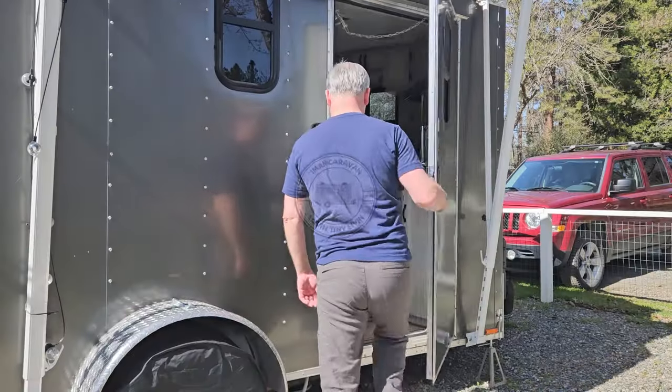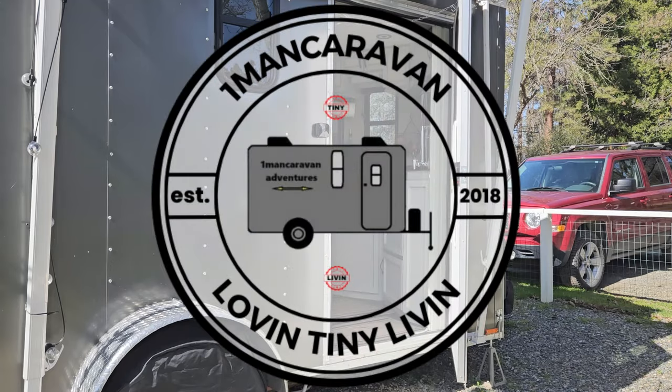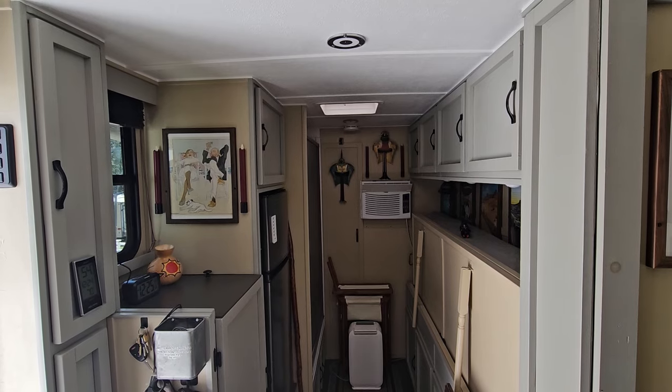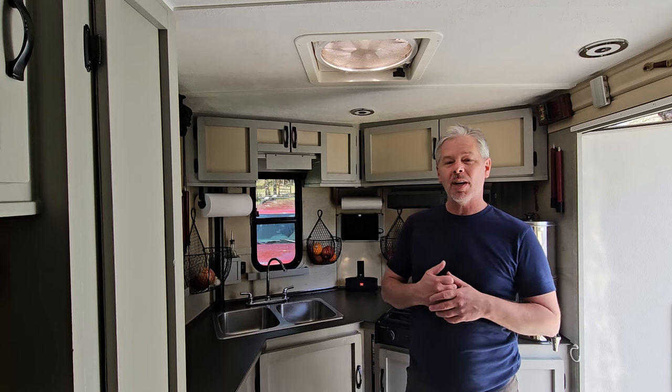Inside this tiny 6x12 cargo trailer conversion, not only is there a full kitchen, but it operates on an ingenious gravity-fed water system.